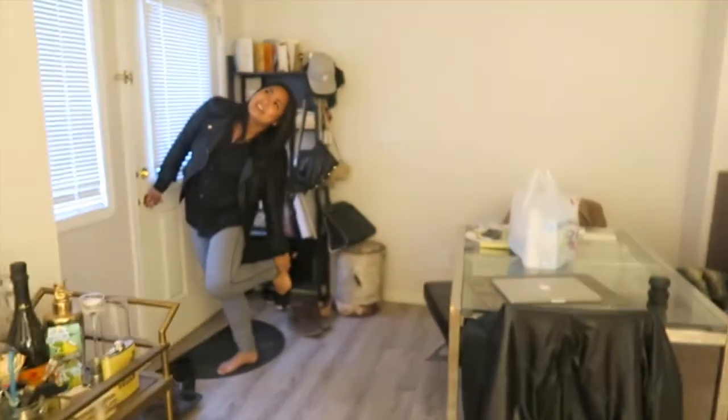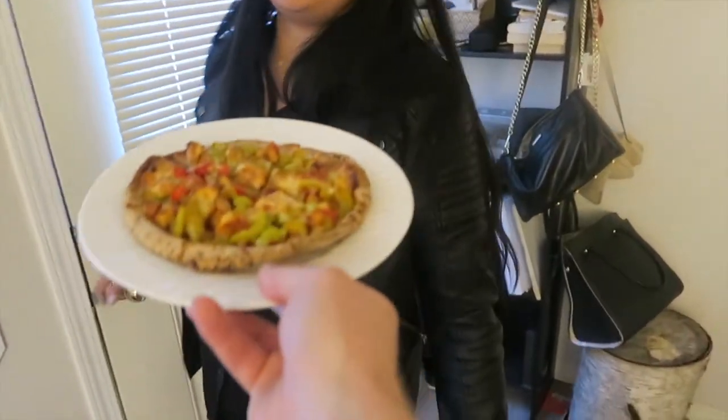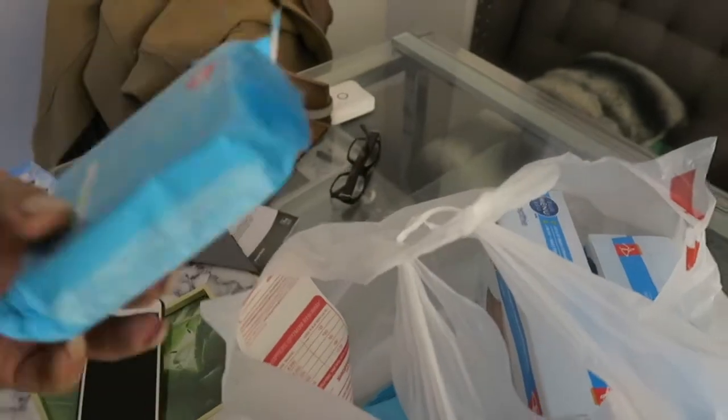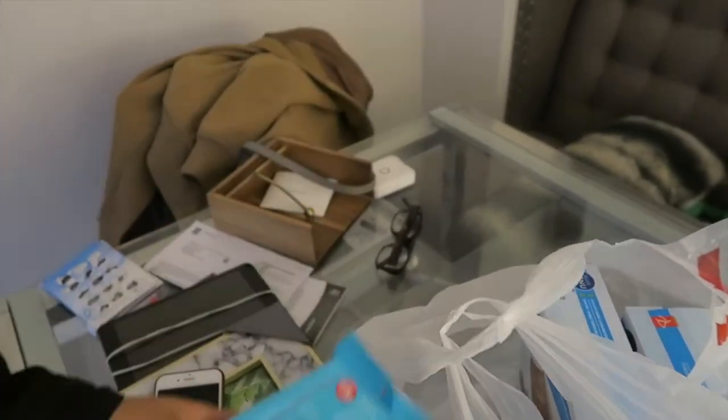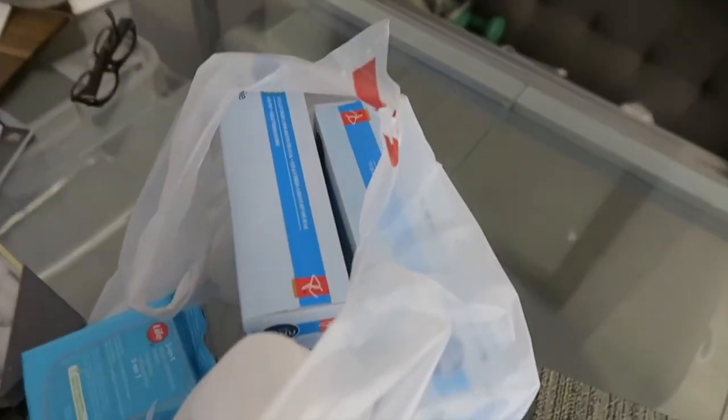Look who just got home! Woohoo, home time! Hurry up and eat it! Rachel says it's delicious. She got some face wipes — those are her faves, they're nice and gentle and they tone. She also got some conditioner — she usually uses a Filipino conditioner brand.